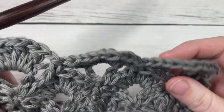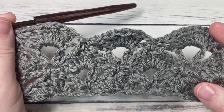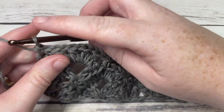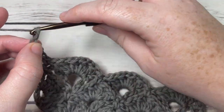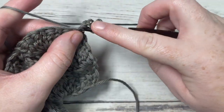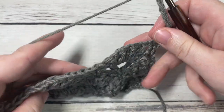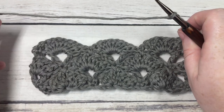That brings you to the end of the repeats for this pattern. For the rest of the pattern, you're going to repeat rows two, three, four, and five for as long as you'd like, then fasten off and weave in your ends. That's all there is to working this cluster shell stitch! Thank you so much for joining me — I invite you to subscribe, take a look around, and I look forward to seeing you again next week for another crochet stitch tutorial. Until then, happy crocheting!